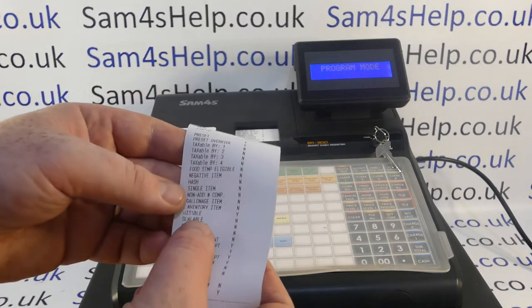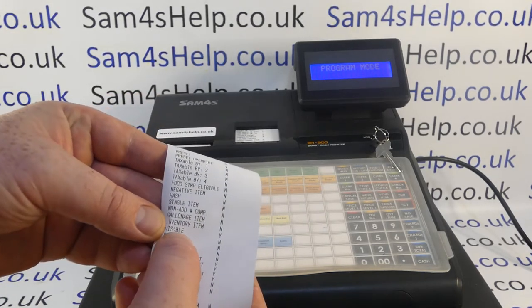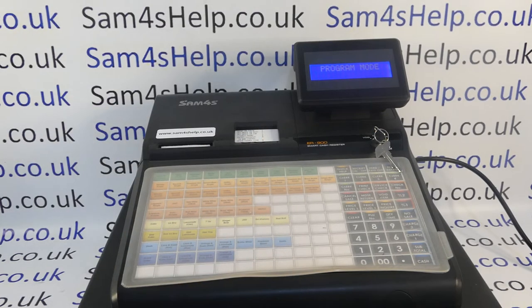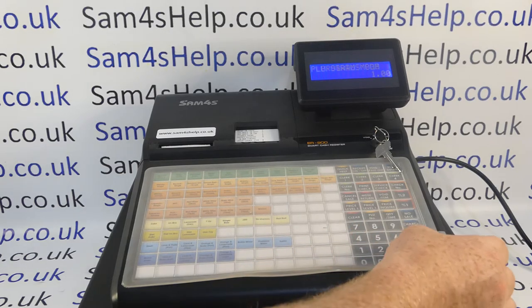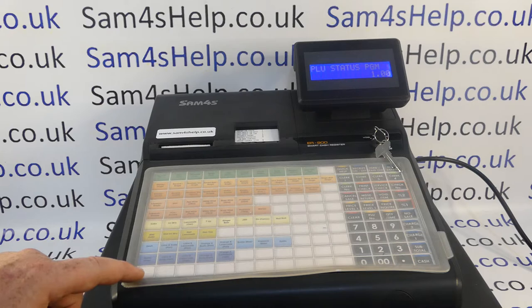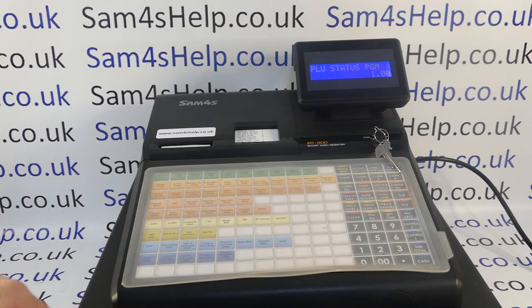You get a little printout confirming what you've done. The key line is where it says 'disable' — we need that to be Y for yes. Note that the temptation would be to press lots of PLUs in a row, but if you press one and then another, it deactivates all the ones in between, so you have to do it individually.